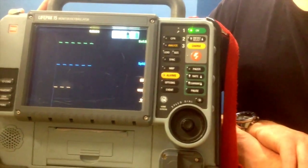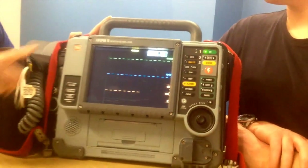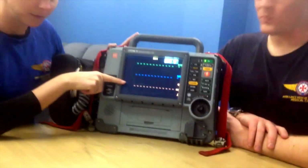What kind of things can this monitor do? That would be monitoring the ECG, saturations, the end tidal CO2, along with invasive blood pressure and non-invasive blood pressure.